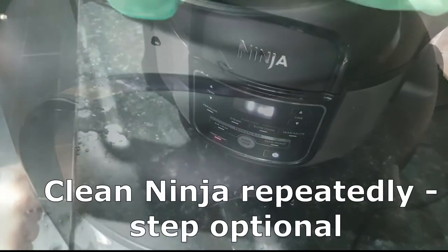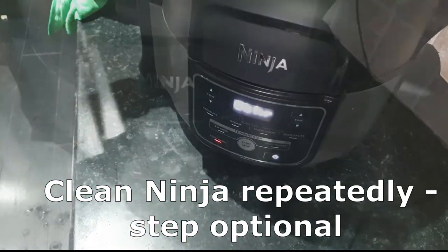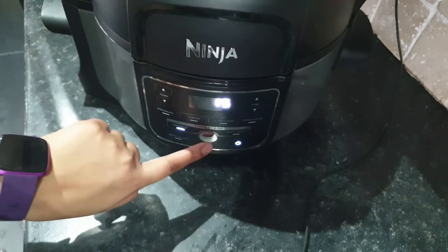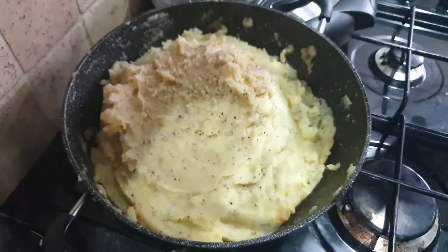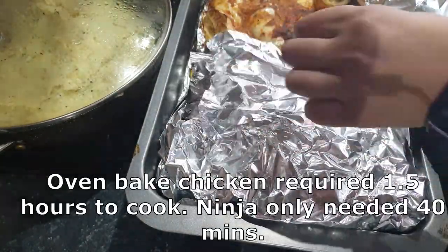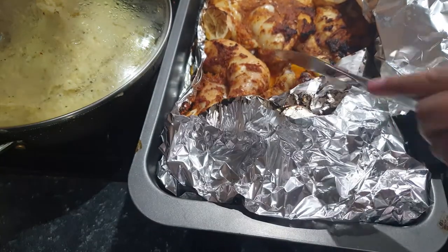Nando's have their own sides and you could certainly stick with those, but I had to use what I had — it's hard going out during these times and I had to make the best of what I had. I cleaned the Ninja again — I really love this thing, I very much recommend it. I'll be showing other recipes with the Ninja in the coming weeks. The mashed potatoes turned out really smooth.